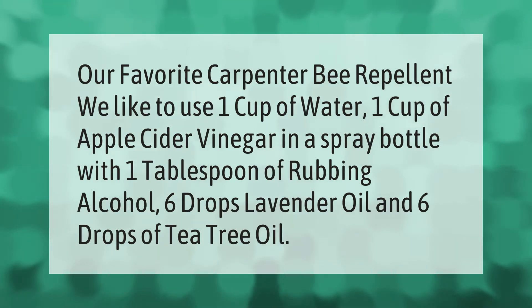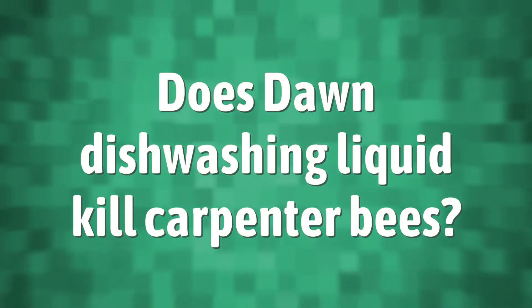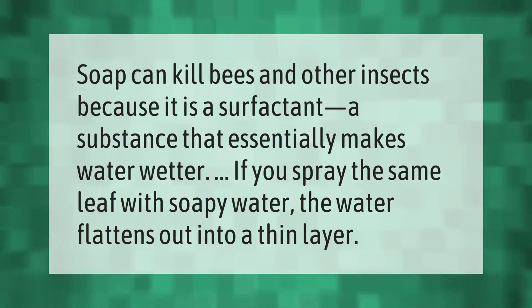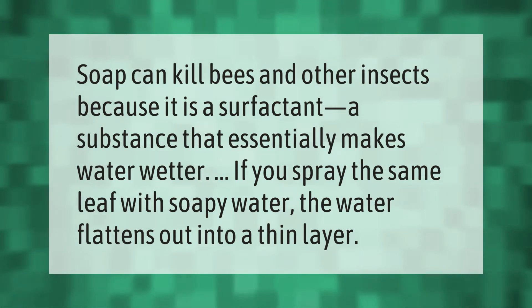Soap can kill bees and other insects because it is a surfactant — a substance that essentially makes water wetter. If you spray a leaf with soapy water, the water flattens out into a thin layer.